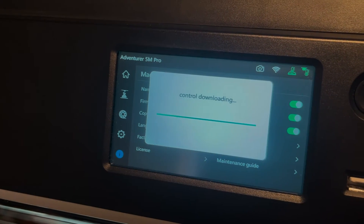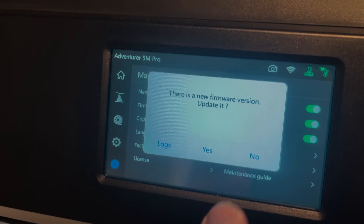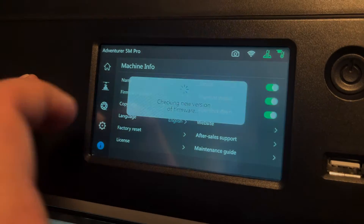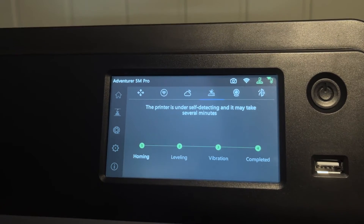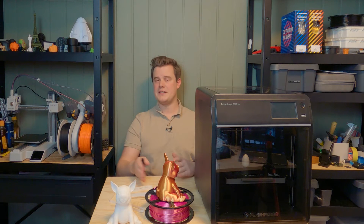First we have to do the over-the-air updates, which is super easy — you just click update and then you're done. Then we have to do the full calibration as well, because some of these settings might be outdated when they do the firmware update. This is the full calibration of sensors, vibration, and leveling — it's automated and very fast.